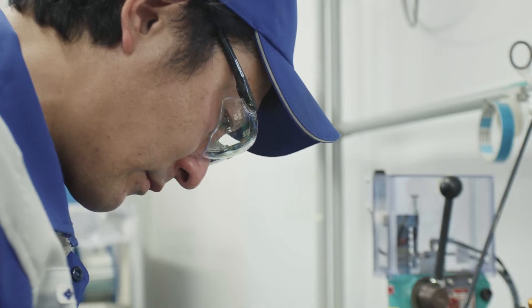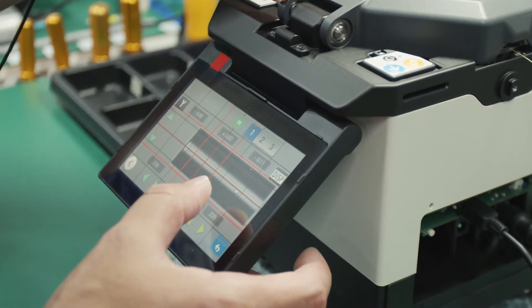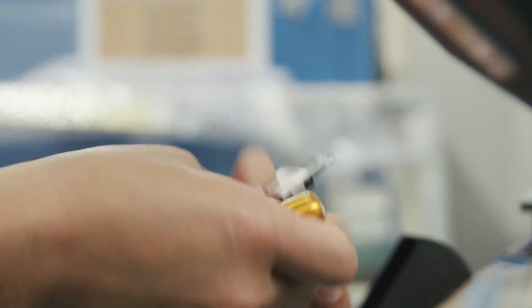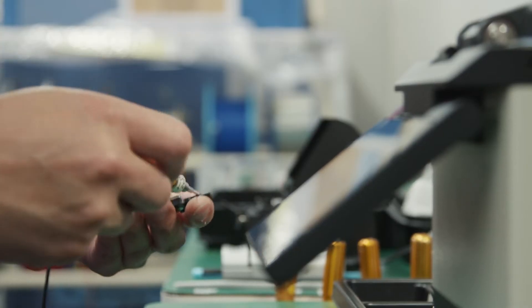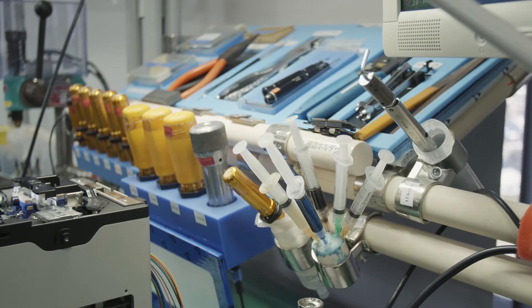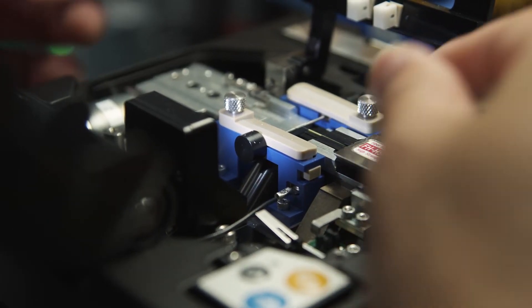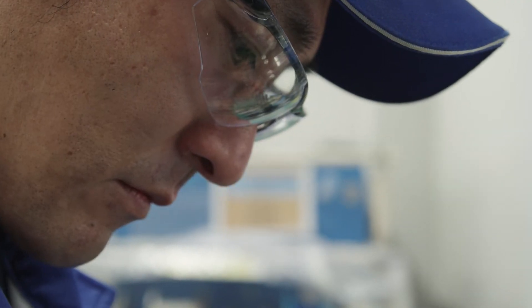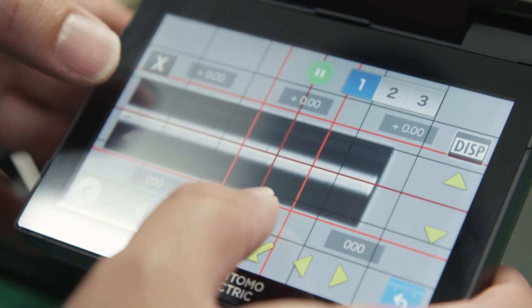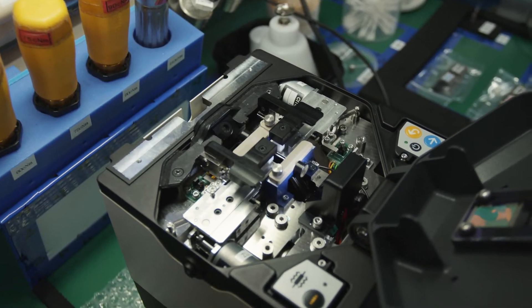Sumitomo Electric's submarine fusion splicers are designed with the company's cutting-edge technologies. Expertise and skills in the manufacturing process is also required, which can only be fostered over decades of experience. The submarine splicer is the aggregation of Sumitomo Electric's top-end technology. We craft these splicers one by one with care, so that they function consistently and at the highest level. Even if the design itself is perfect, the actual manufacturing process requires minute adjustments at a submicron level. I aim to make every single machine perform perfectly as expected, which is very difficult.